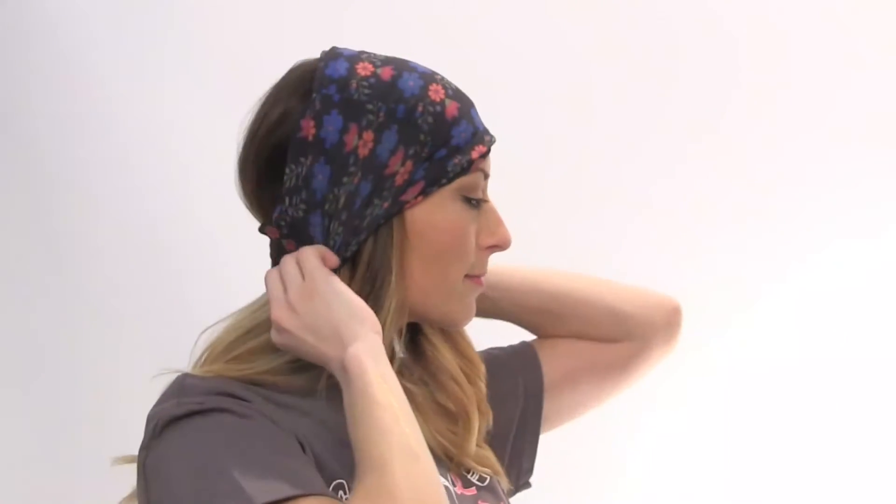Now I'm going to show you how you can wear it as a headband. You can use it to cover your ears like this, you can pull it back so you have it like a scarf, or you can pull it all the way down and use it to hold your hair out of your face like this.